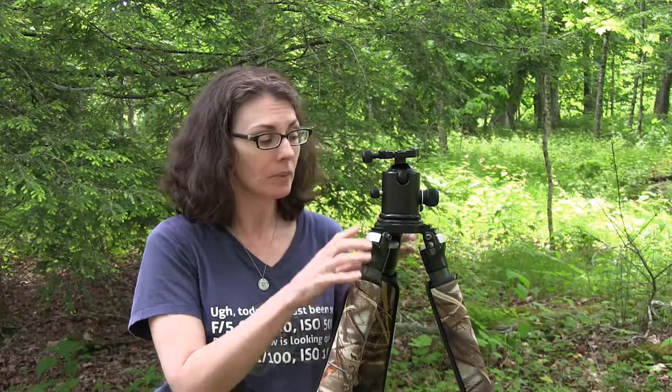One thing about tripods we need to talk about is how much weight they can support. These carbon fiber tripods are very strong but lightweight, and they have a rating on them. Every set of tripod legs and every tripod head has a weight rating. What you need to do is take your camera, your heaviest lens, and your flash, and weigh them together.